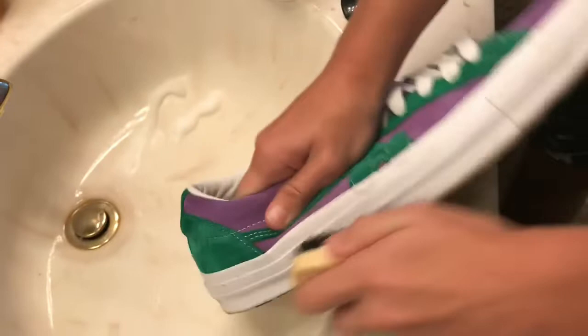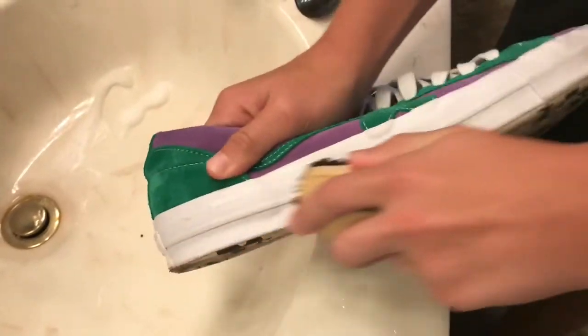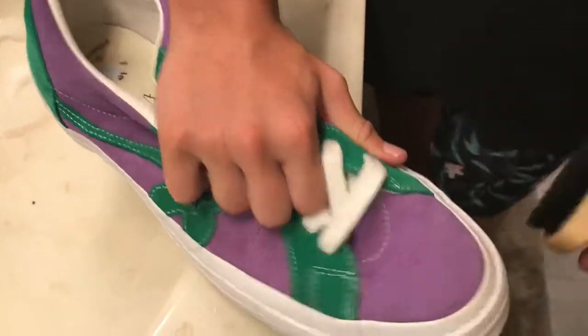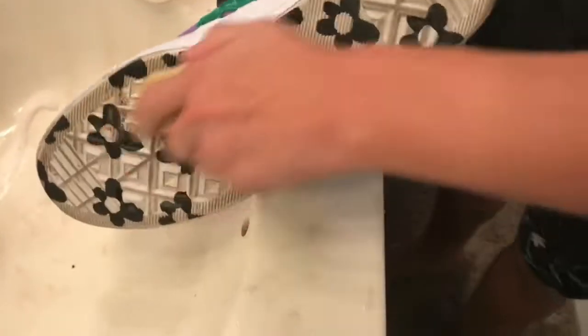I'm looking forward to the new colorways from the talent creator collab. Guys, let me know if you have any information on that — comment below because I would love to see new colors. This is probably my favorite colorway and I still don't have a pair. If you do have a pair, comment down below — maybe that's a cop.